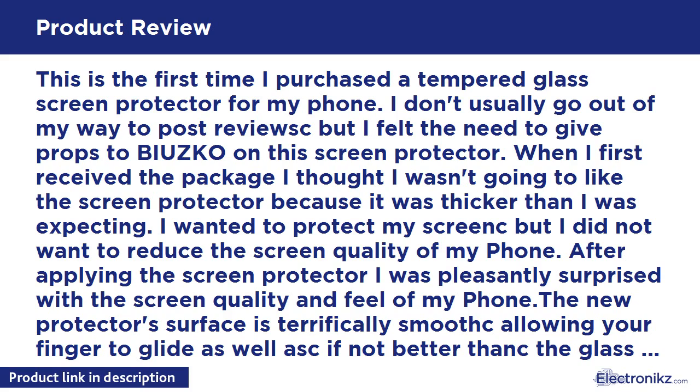Since I didn't have a phone case, I was counting on this product to protect my screen until it came in — and it did exactly that. I'm ordering another screen protector today from BIUZKO and I couldn't be happier. TL;DR: BIUZKO's HD clear ballistic glass screen protector saved my phone. Highly recommended to anyone who wants a strong screen protector without losing screen quality.